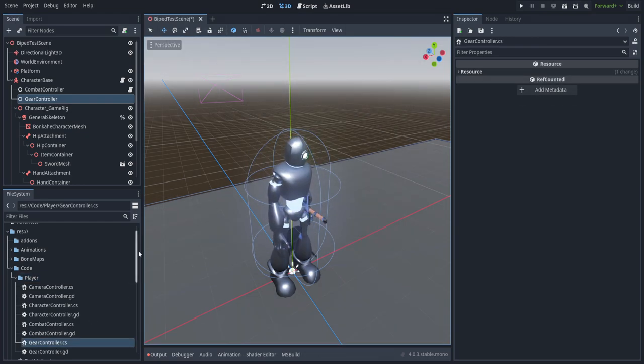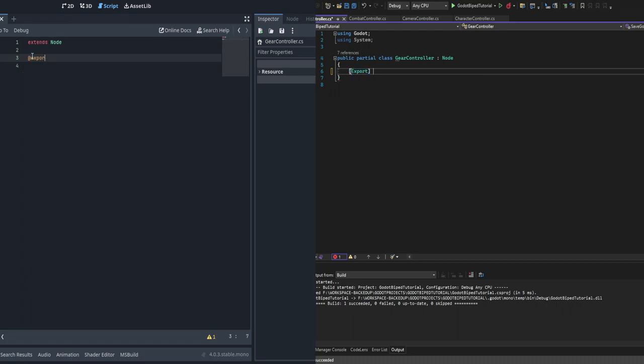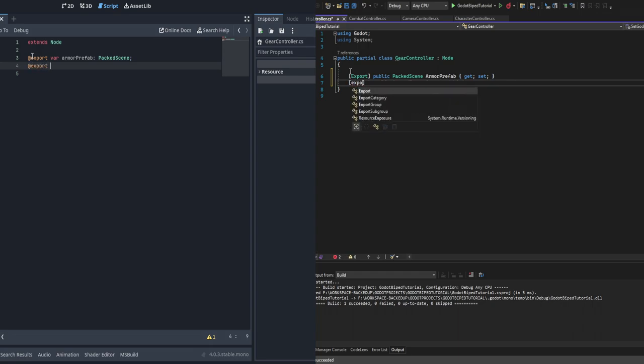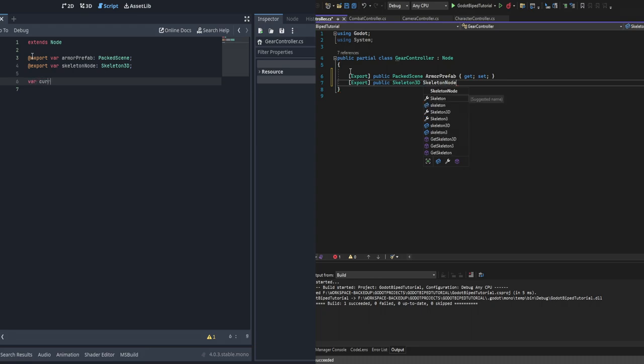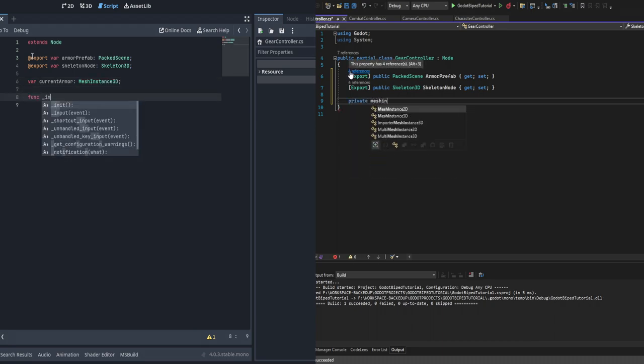Now we've got the scripts, let's jump into code and get this working. It'll be very small code. First, we're going to start with a couple of exports: we're going to need an armor prefab - a PackedScene that is going to be our actual armor chest - and then we're also going to need a Skeleton3D node that we're actually going to be binding the armor to. Following this we need one private variable for the current armor, which is going to keep track of the node we currently have instantiated and delete it if you press one and there is already a piece of armor there.